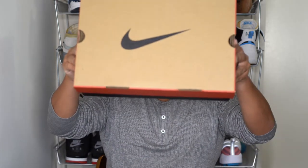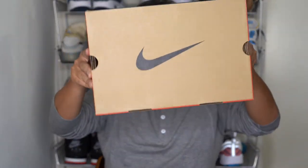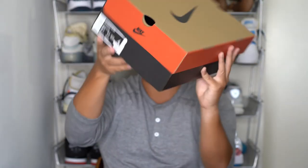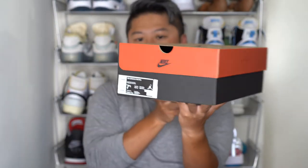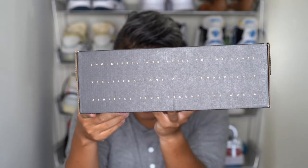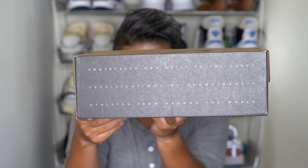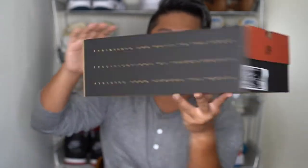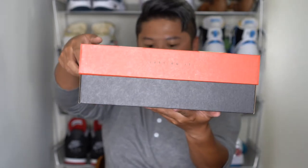Let's look at the box. This is your typical Nike box — the orange and black and cardboard color. On the back you'll see 'Engineered and built to...' some specification I can't quite read on camera right now. And then obviously in the front, the famous 'Just Do It.'